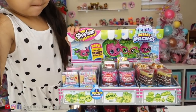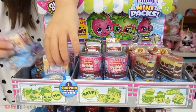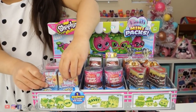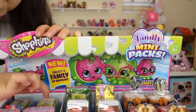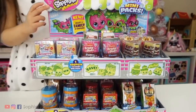Today we have a full case of Shopkins Family Mini Packs. These are season 11. So I think last season, season 10, it was just the mini packs. Now these are family packs. So you're gonna get a mom, a dad, and a little baby. That's so cute! Isn't it cute?